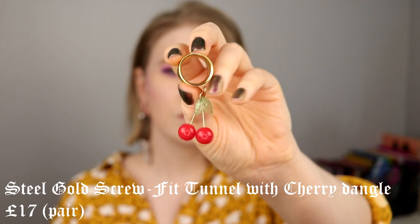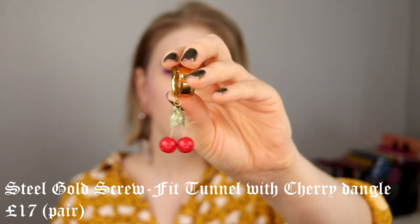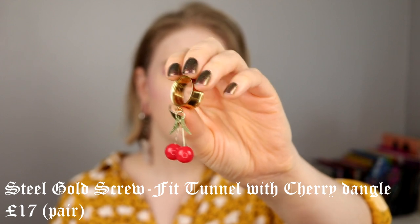Then I have one of the few gold tunnels I have. I think this is the only dangling tunnel that isn't silver. These are cherries, and they are so stinking cute — I love the little green leaf. They're not that long, which I like. The only thing is they make quite a bit of noise when you're walking around because of the leaves and cherries hitting together, but I'm not bothered because they look so cute. I wish they were available in silver too, but they were just too cute to leave behind.